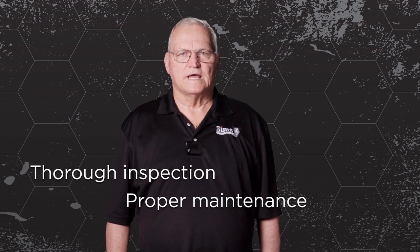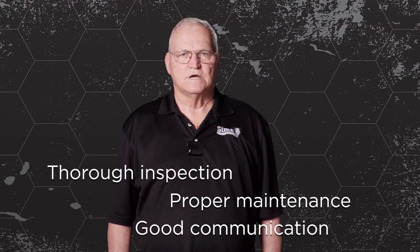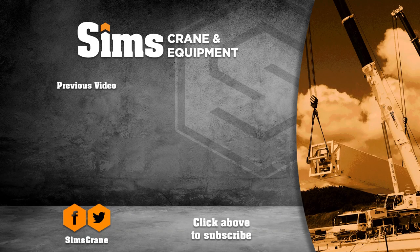And remember, thorough inspection, proper maintenance, and good communication always makes for a safe trip. Don't forget to subscribe and look for another Sims Crane Minute coming soon.